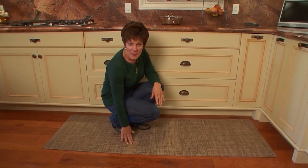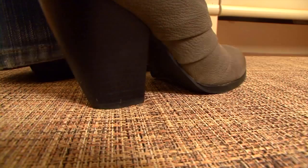Hi, it's Lori from Cooking with Lori, and my kitchen is my playground. When I wake up in the morning, my feet don't get cold. I am on my feet all day long on this cushiony mat.